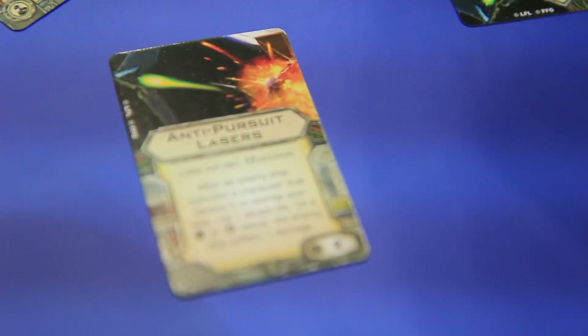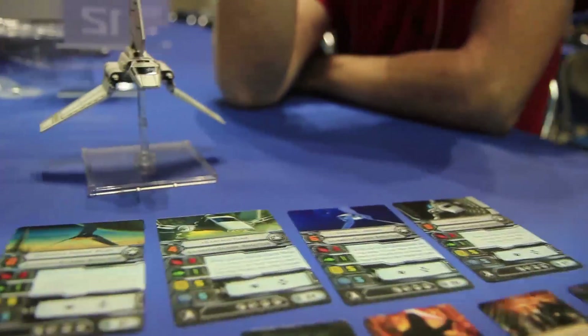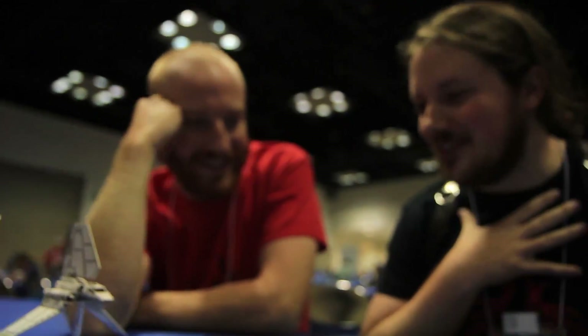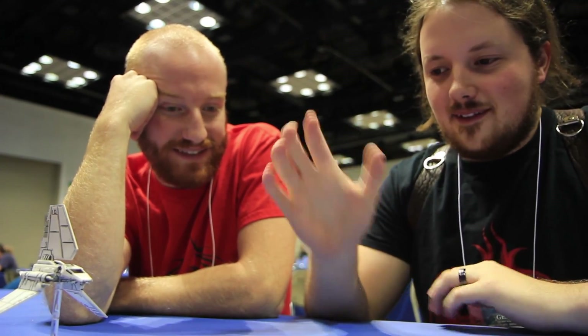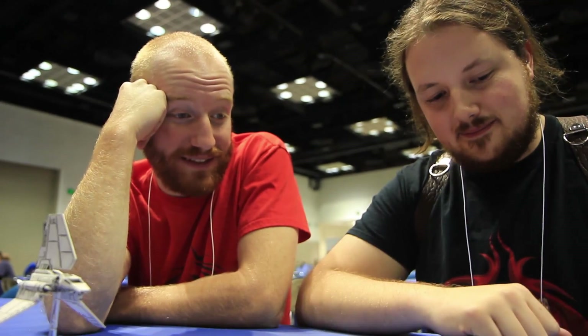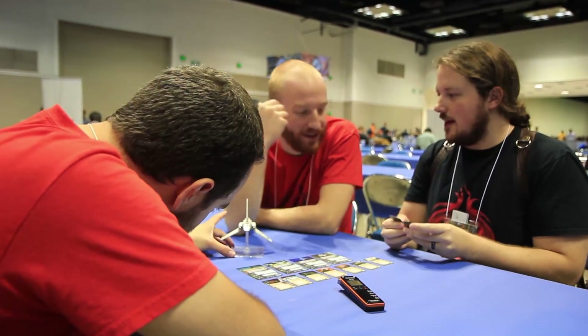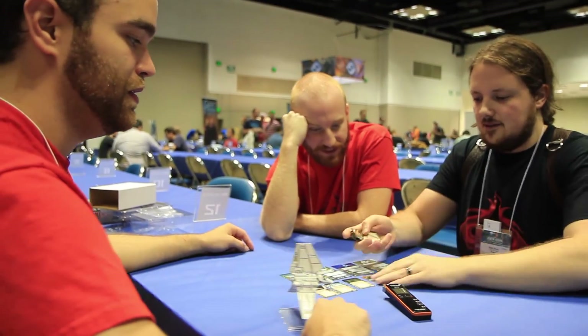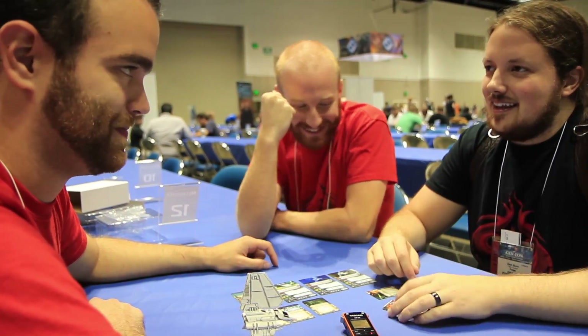And we have the Anti-Pursuit Lasers: after an enemy ship executes a maneuver that causes it to overlap your ship, roll an attack die — on a hit or critical result the enemy ship suffers one damage. We've needed this card for a while. It's large ship only. This is a modification, same as a stealth device, so you can have one modification. Could you put that on the Falcon? That's awful — but I'll take it with the Lambda. It's way cheaper — I can run two Lambdas for the cost of a Falcon.